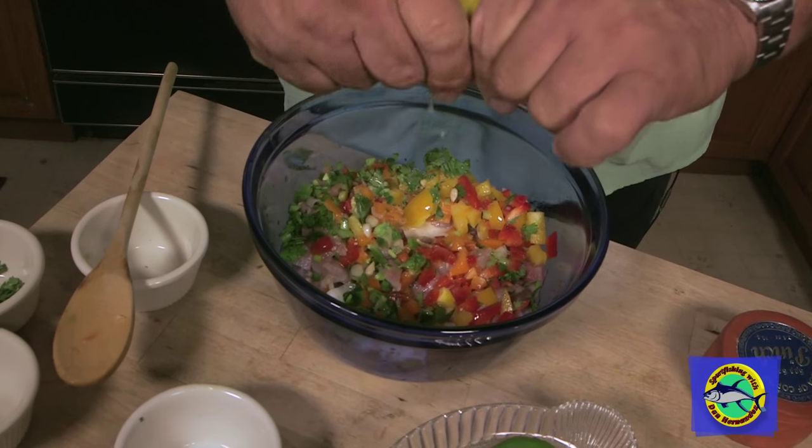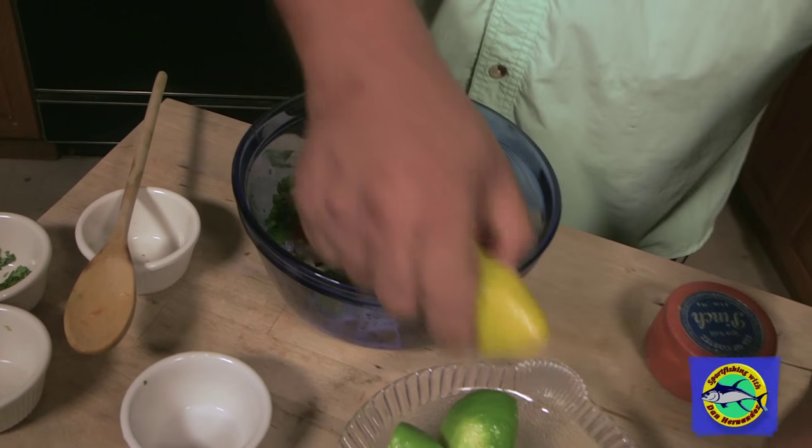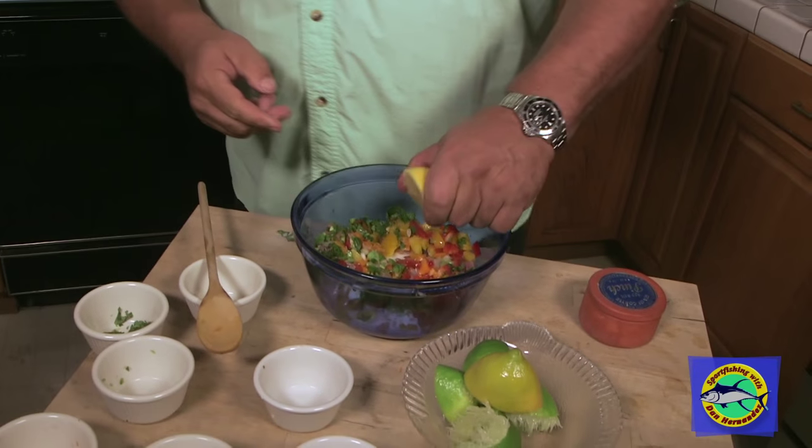And you can start seeing the yellowtail changing color, turning lighter. That's just from the lime and the lemon that's going in there now.